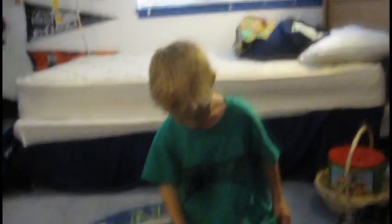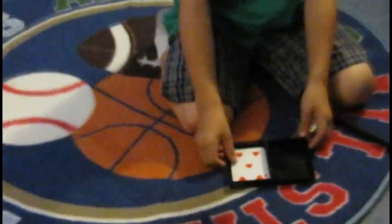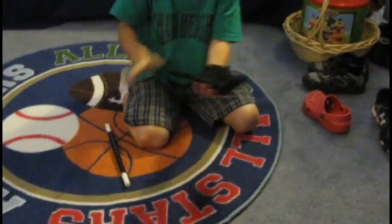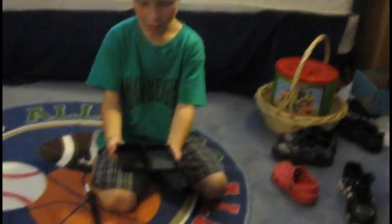So, I have this card here. Now, I'm going to put it in this little slot right here. Now, I'm going to close it up. Give it a little tap. Abracadabra. And there's no card.